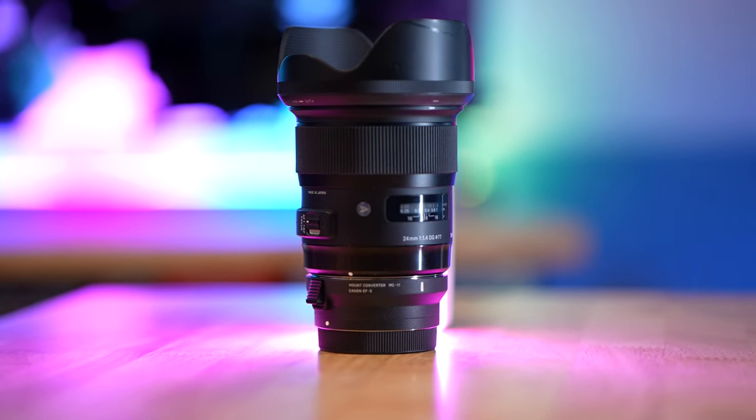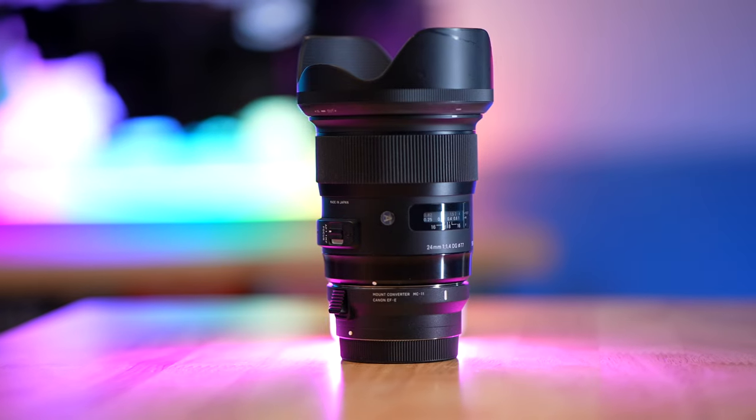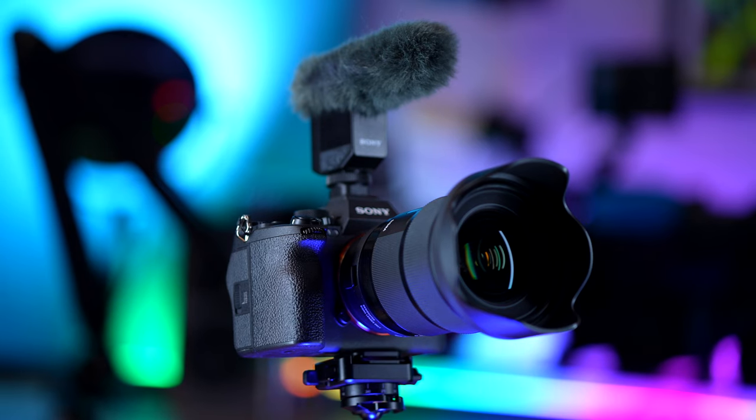The problem with 24 millimeters is that it's a prime lens. As much as I love 24 millimeters, prime lenses, and f1.4, when you're going out and about, it's not a really great general-purpose lens. I do have the Super 35 millimeter crop mode on the a7 IV, which is awesome, so I can punch in a little bit and get some versatility.